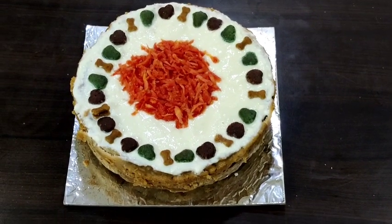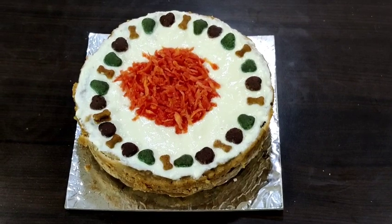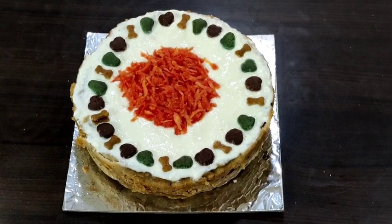Hello everyone, welcome to my channel. Today is my Sid's birthday, so I am baking a lovely cake for him. Let's get into this video.